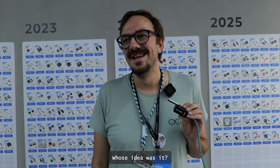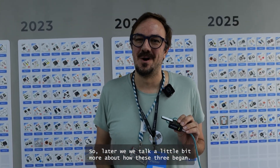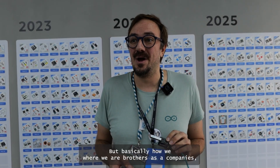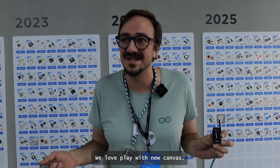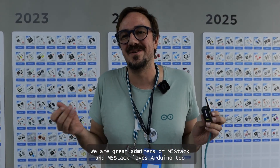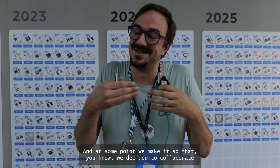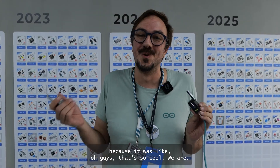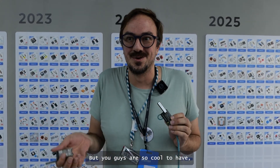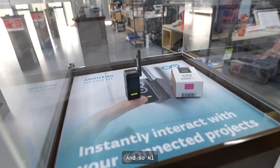Whose idea was it? So we'll talk a bit more about how this history began, but basically we are brothers as a company. We love to create new products, new covers. We are great admirers of M5 Stack and M5 Stack loves Arduino too. At some point we met each other and decided to collaborate — you guys are so cool, let's start creating something together.